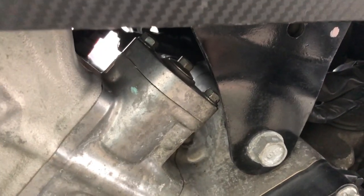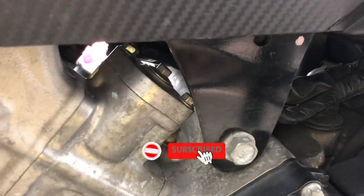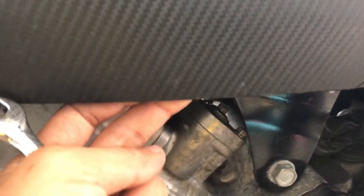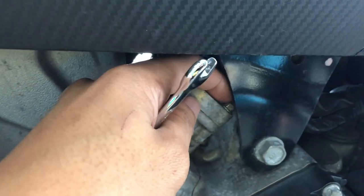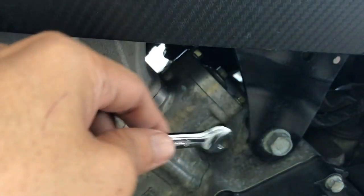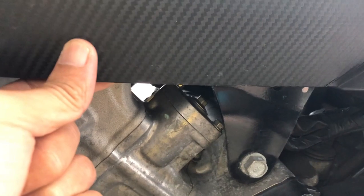Untuk buka tensioner ni, dia ada bahagian belah dalam. Tak ada masalah untuk buka. Untuk bahagian tepi ni korang kena tarik sikit cover ni untuk buka bahagian yang tepi ni - yang ni paling sukar sikit. Kena tarik sikit, and then baru masukkan screwdriver ni, baru boleh buka sikit. Dia just buka sikit-sikit je. Nanti aku tunjukkan cara dia.